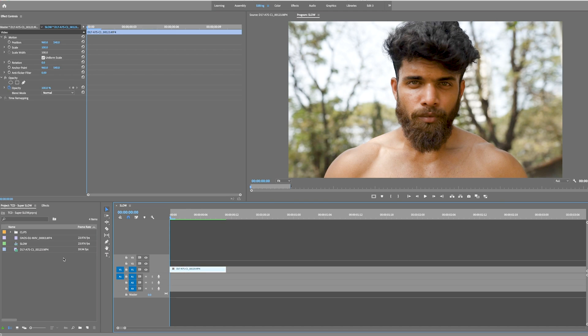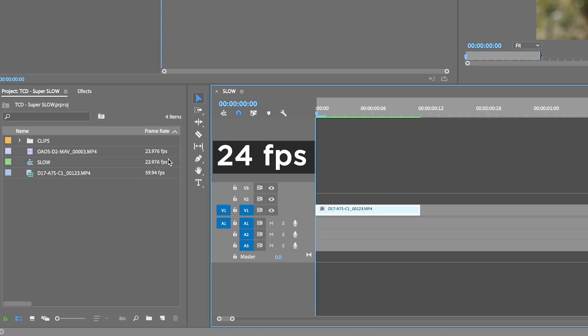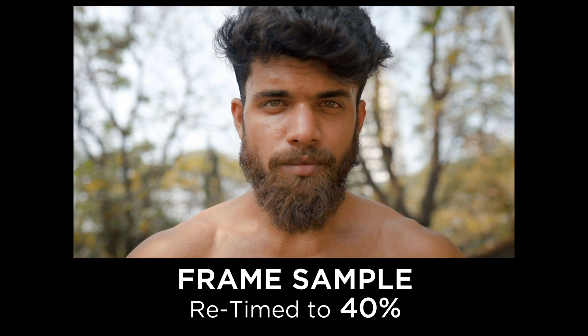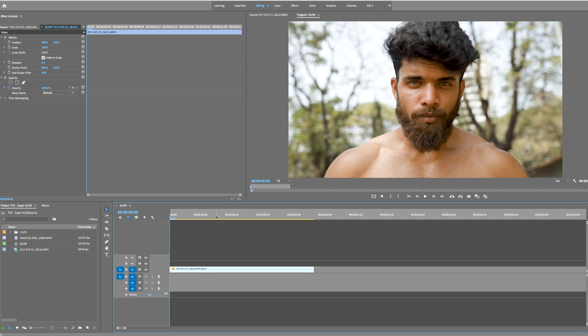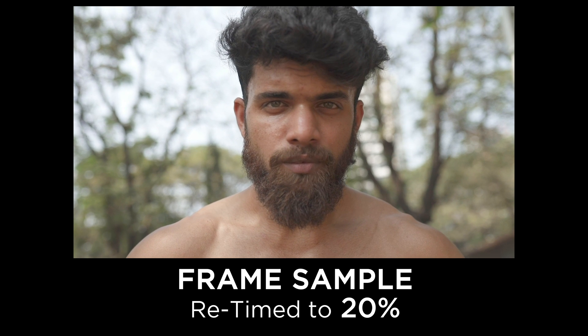Now let's try this effect with a clip that is 60 frames per second. We are in a 24 frame per second timeline, which means we can bring it down to 40% naturally without any issue — plays out perfectly fine and smooth. But if we apply the same logic and push it an extra 50% down to 20%, we get the horrific frame drop effect.